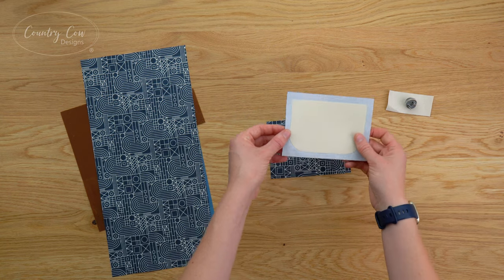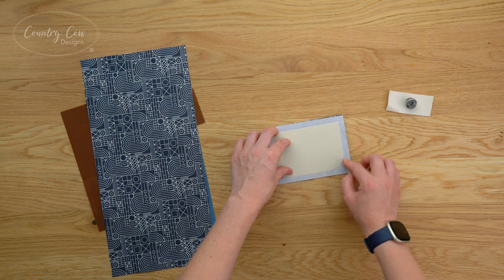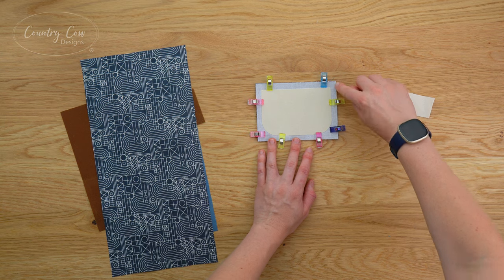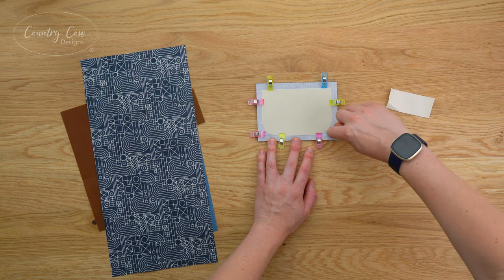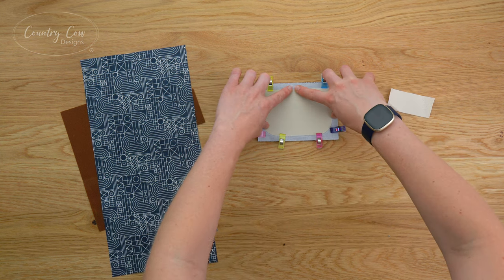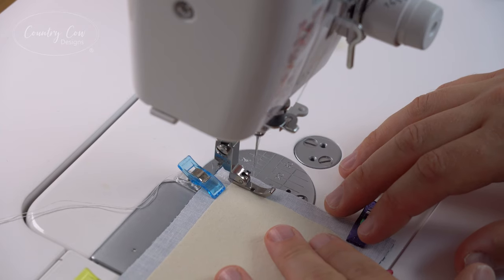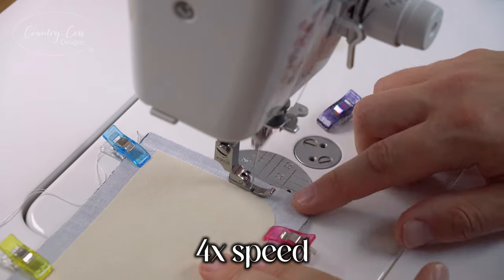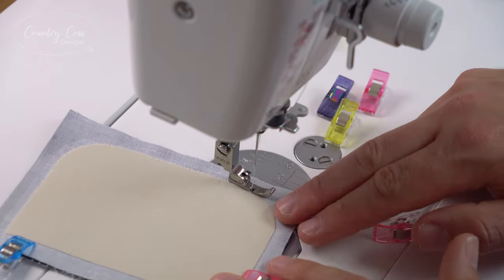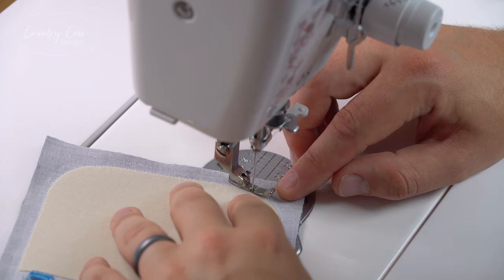The first thing we're going to do is take the two flap pieces and place them right sides together. The curve is going to be the bottom of the flap, so if you have a directional print make sure that the bottom is where the curve is. Clip those together, take it over to the sewing machine, and sew starting from the top following the curve. This is so much easier with the zip foot, so we're going to change that over. A shorter stitch length will make it much easier to sew the curves - for this step we're using a two millimeter stitch length.